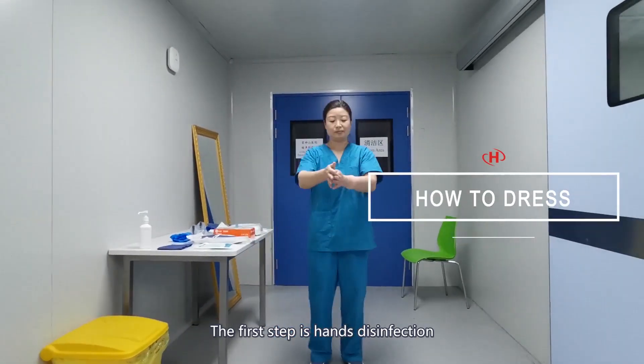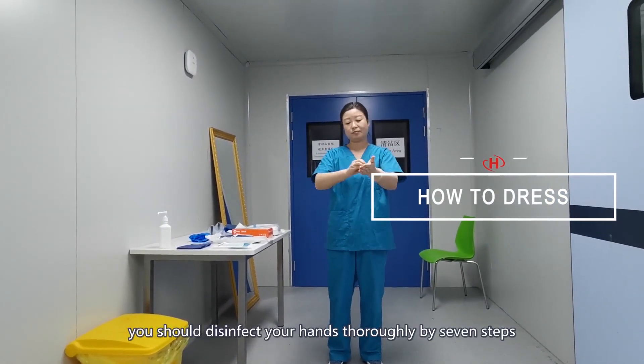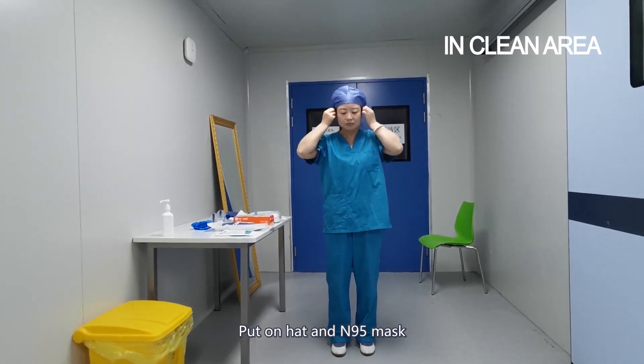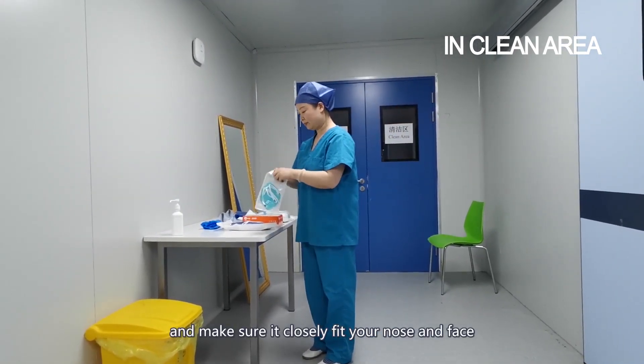The first step is hand disinfection. Every time, you should disinfect your hands thoroughly by 7 steps. Put on the N95 mask and make sure it closely fits your nose and face.